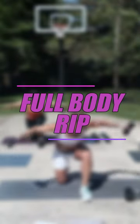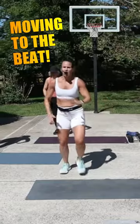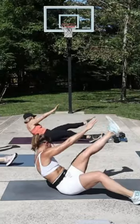Today's workout is Full Body Rip. Rip is a beat-driven workout — we're going to be moving to the beat of the music, and each track has a purpose.